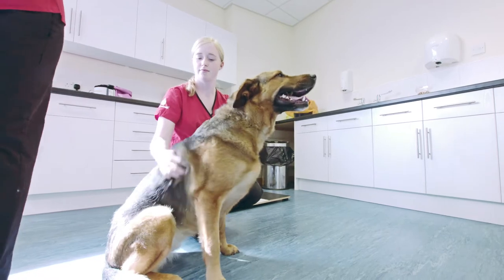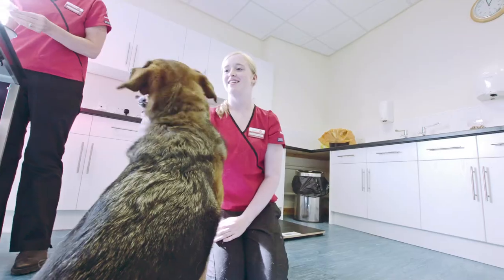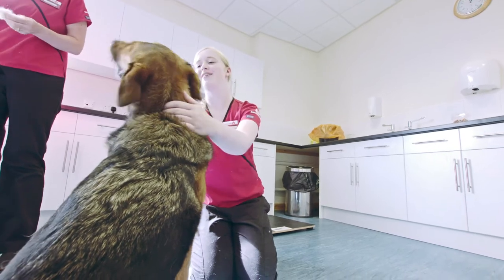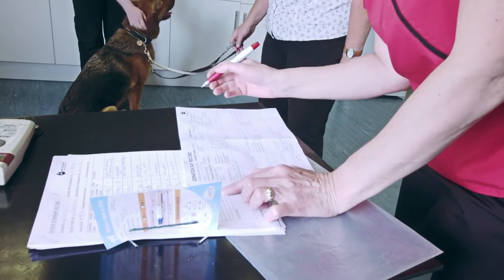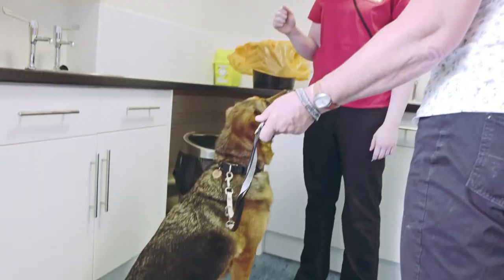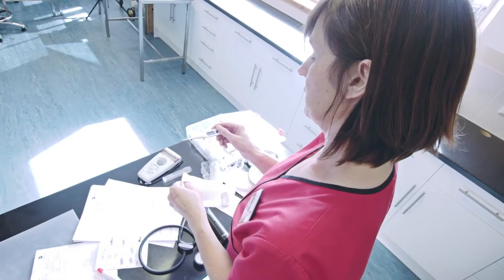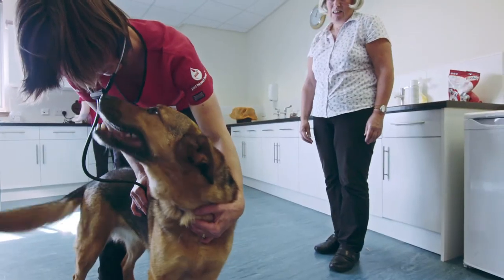The first part is a health and suitability check. A member of staff will ask you and your dog to come into the pre-donation room. This is where we will check your paperwork and carry out a full physical examination of your dog, which includes checking their weight, temperature, heart rate, eyes, ears and teeth.